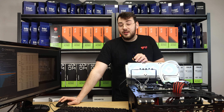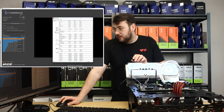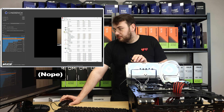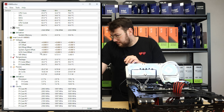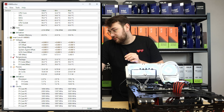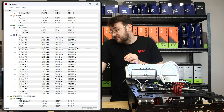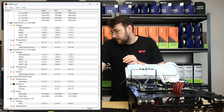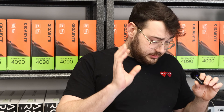We have five seconds left — three, two, one — the test is complete. 10 minutes has passed. Let's check everything. The CPU package dropped back to 38 degrees and peaked at 87 degrees Celsius, which is hot but not even close to overheating. We also had really high clock speeds — almost 6,185 MHz on two of the cores. Package only hit 87 degrees with the Kraken 360 Elite, which is really impressive.